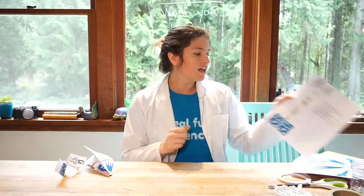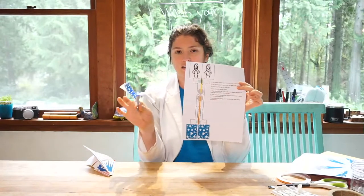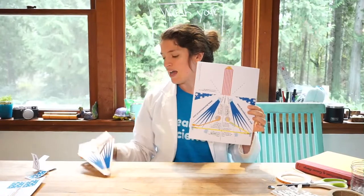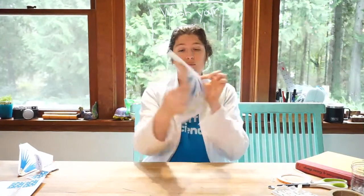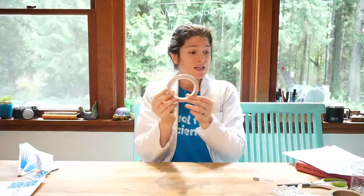Before we get to shout outs I want to go through our list of supplies so if you're not quite prepared you can go get those things. Today you'll need two printouts. Younger hands can do this fun little helicopter that lights up — it's a little easier. Older kids, I'm going to go over how to do the Nakamura, pages seven and eight of your LED paper airplanes book, which will make a paper airplane with two LEDs that light up. You'll need your printouts — for the Nakamura, printed double-sided — plus coin cell CR2032 batteries, copper tape, some LEDs, and regular tape. For the helicopters, you'll need scissors.